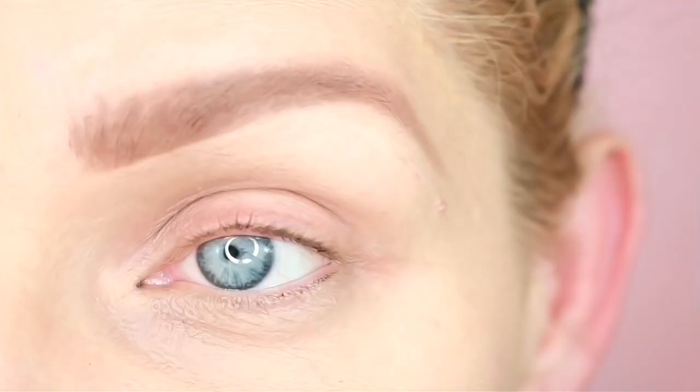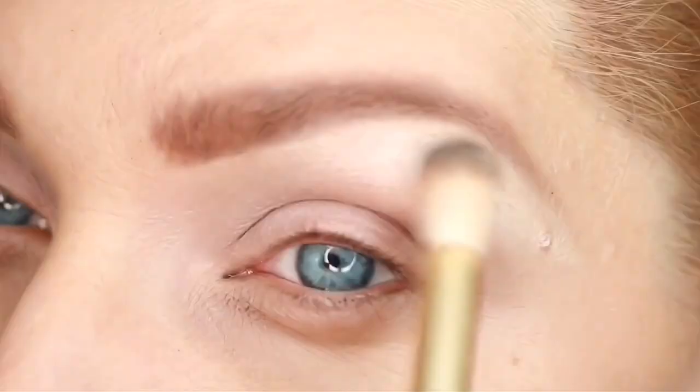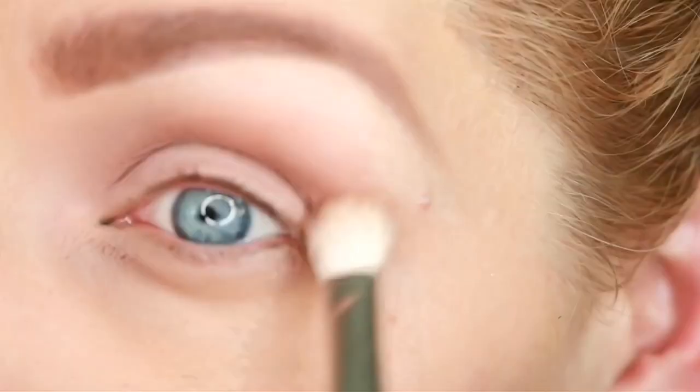Starting with my usual blank canvas, I'm going to begin by preparing my eyelid with an eyeshadow base, taking this all over from lash to brow to prepare my eye for eyeshadows. Now I'm going to use a neutral vanilla shade underneath the brow bone. Next, switching to a warm taupe, I'm going to sweep this right above the crease and blend it out as my transition shade.